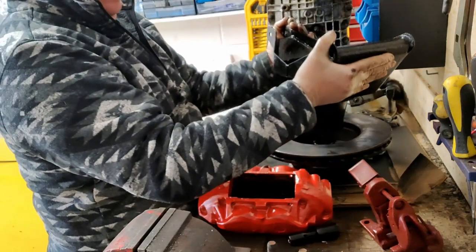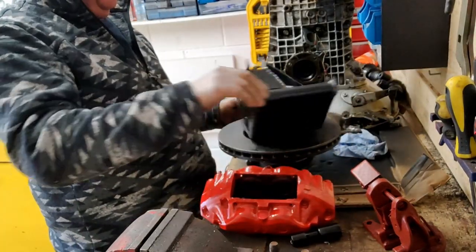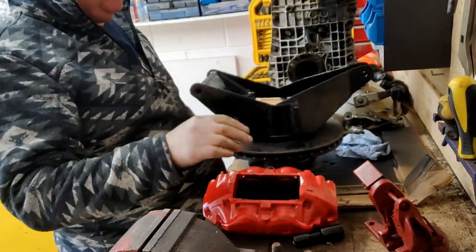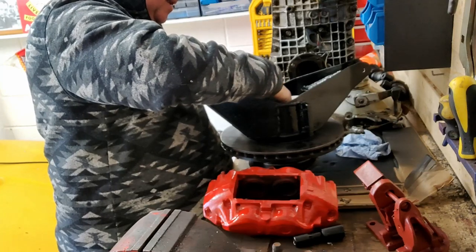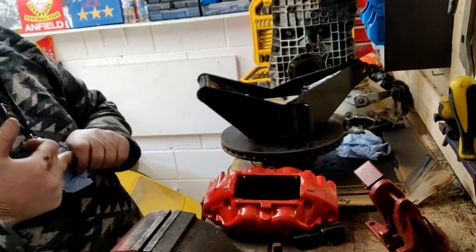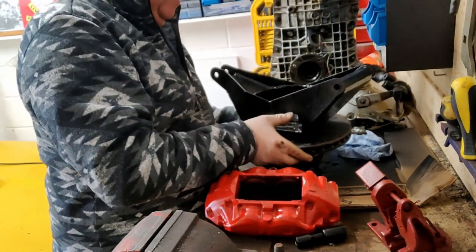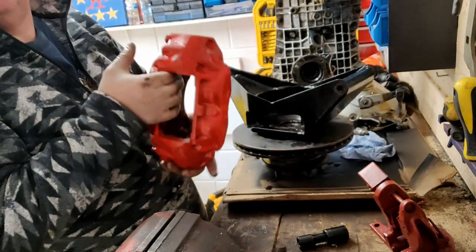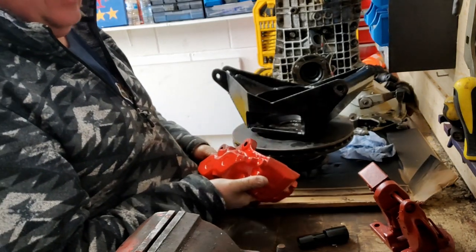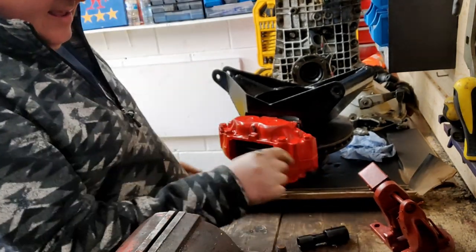All we've got to do is lay it in there - it'll spin round nice. Obviously on the car this stays still and the disc spins, but you get the idea. All in there now is all nice and covered in grease. So what we've got to do now is put on the brake caliper - this is a Jag 4-pot caliper. It needs another couple of coats of paint to be honest. That simply sits in there like that, bolts go back in here.